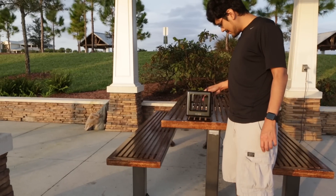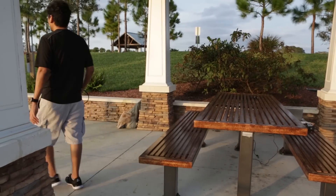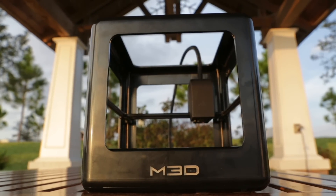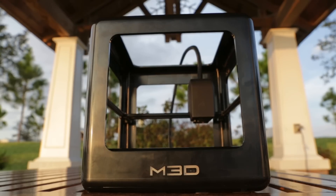This thing is so light and it's pretty crazy how you can just pick it up and take it with you. So that's a quick look at the Micro 3D printer from M3D. If you guys have any questions or you'd like to see some of your designs 3D printed, just drop us a line down below. Thanks so much for watching and be sure to subscribe for more videos from Adafruit.